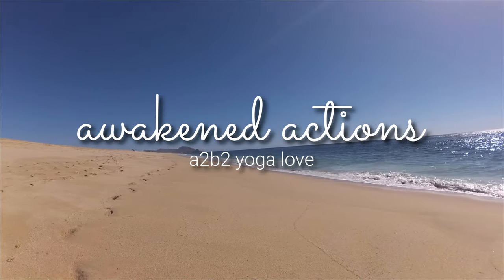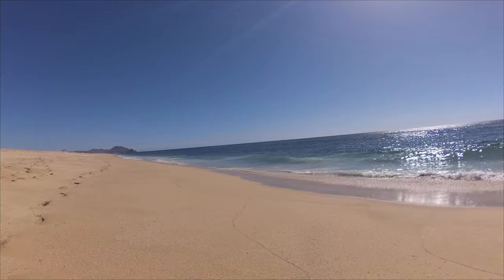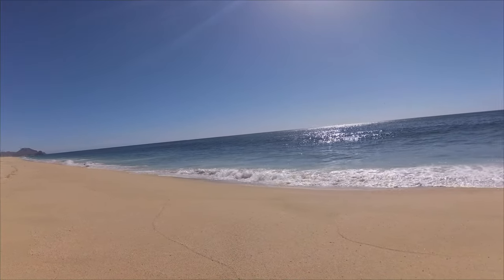Welcome my friend. This practice I'm sharing with you today is for those mornings when you're just ready to breathe and flow with your body. Use this yoga to find your beat and set the amazing tone of mind-body connection and breath awareness for your day ahead.